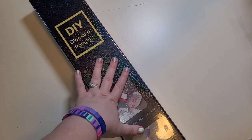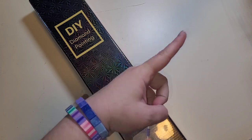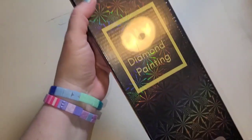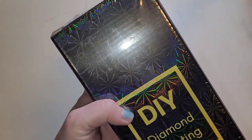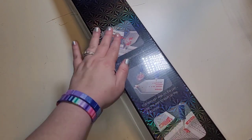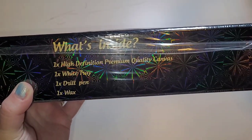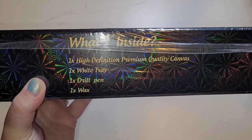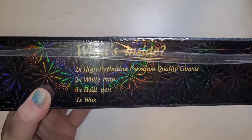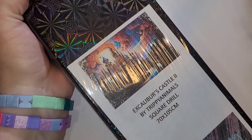I've previously unboxed one of her other kits — I'll leave that link in the eye. But if you guys haven't checked her out, look at the holographic print on this box — it's amazing. The box has instructions on the side and tells you what's inside: a high definition premium quality canvas, a tray, a drill pen, and wax. And then it has the image for what we are doing.